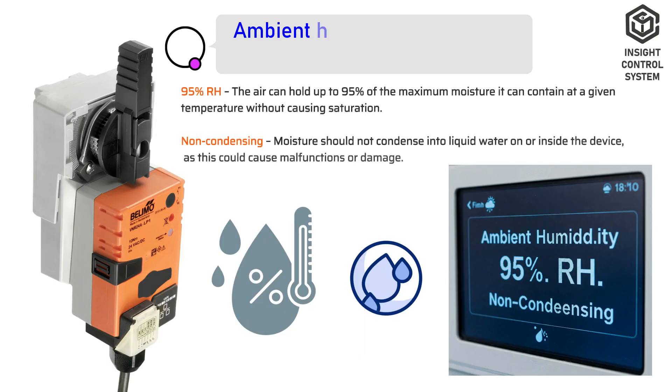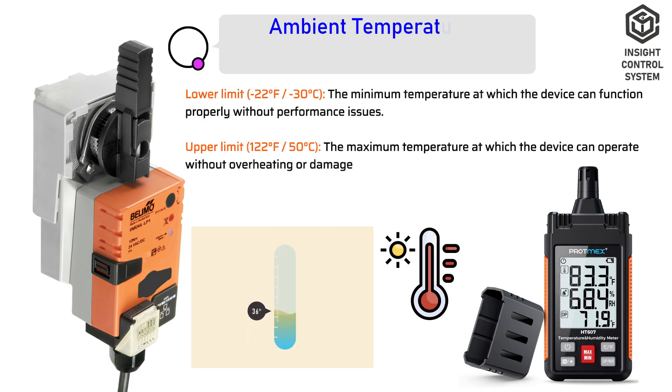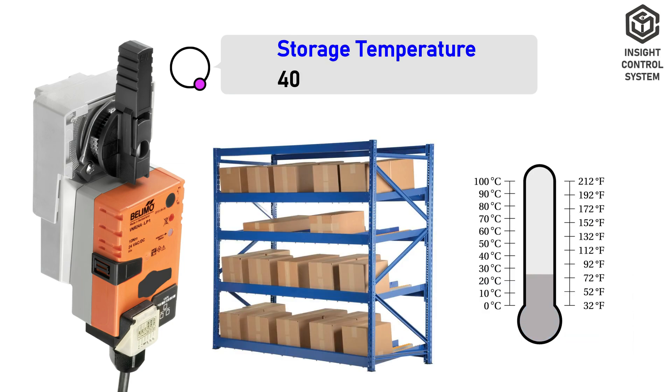Ambient Data. Ambient humidity is maximum 95% RH, non-condensing. Ambient temperature is -30 to 50°C. Storage temperature is -40 to 80°C.